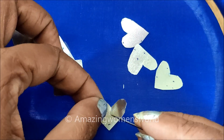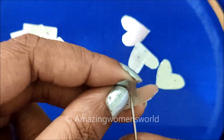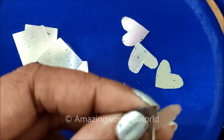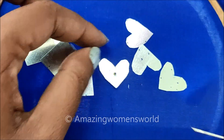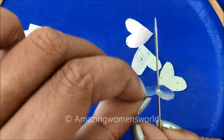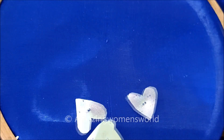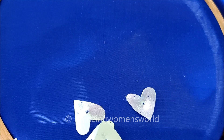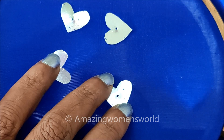In the center of each mirror we need to put one hole so that we can easily stitch it. You can also directly stick with glue, but it will not stay for the long run. So to stay for the long run, we need to give the stitch. Exactly in the center I'll put one hole, and to stitch the heart shape mirrors I'll be using silver zeri thread — you can use any different colors also.